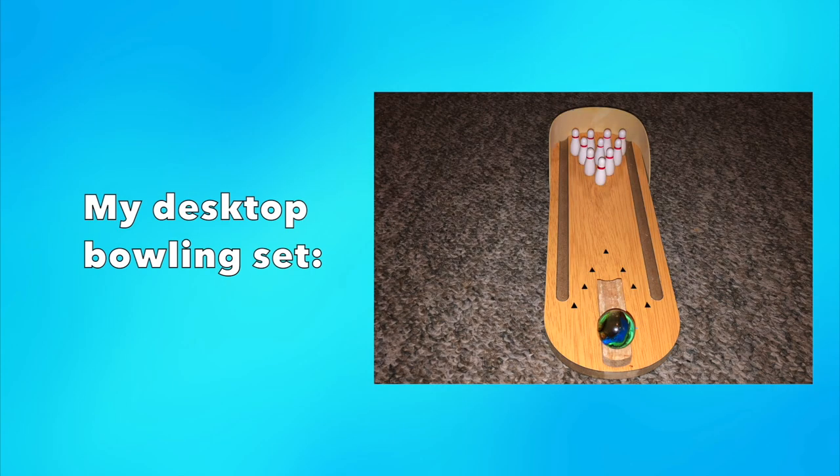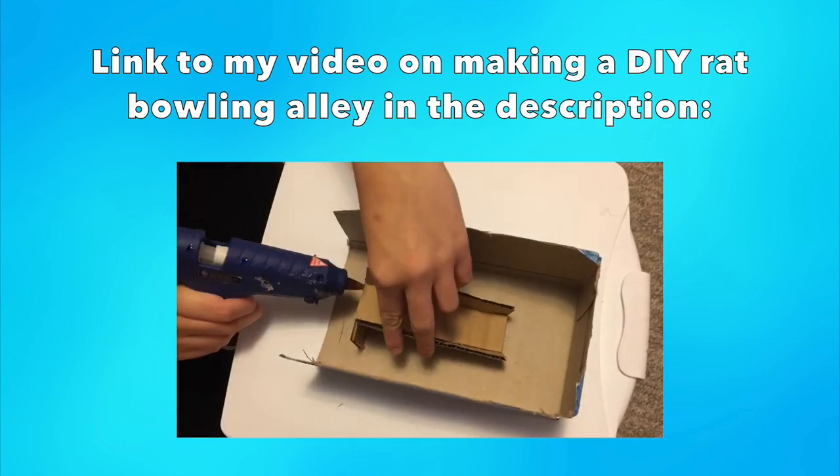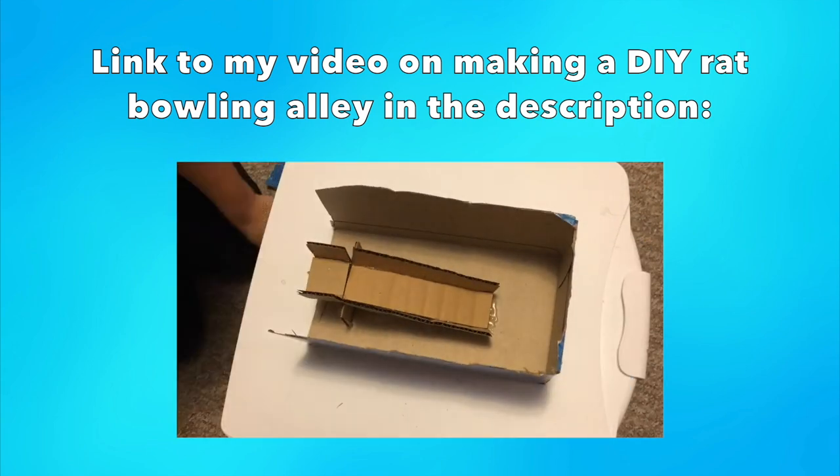Prop-wise, you will need a mini bowling alley along with mini bowling pins and a ball. I use a desktop set sold online, and I will link to my specific set in the description below in case you want to check it out. I will also link to my video on how I made a DIY rat-sized bowling alley in the past, in case anyone would like some inspiration.